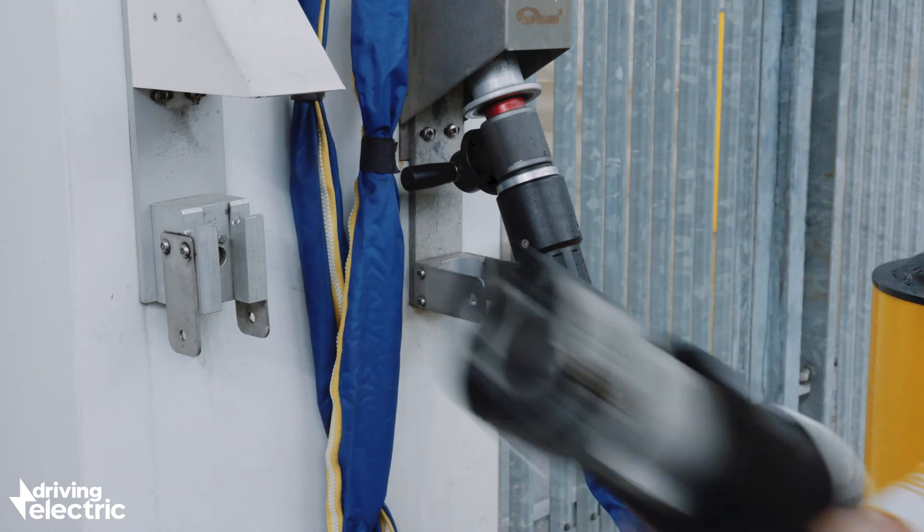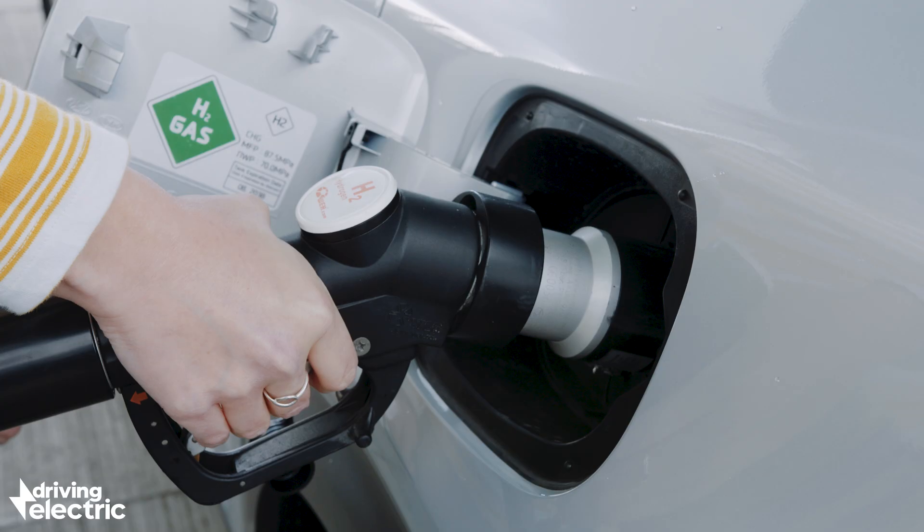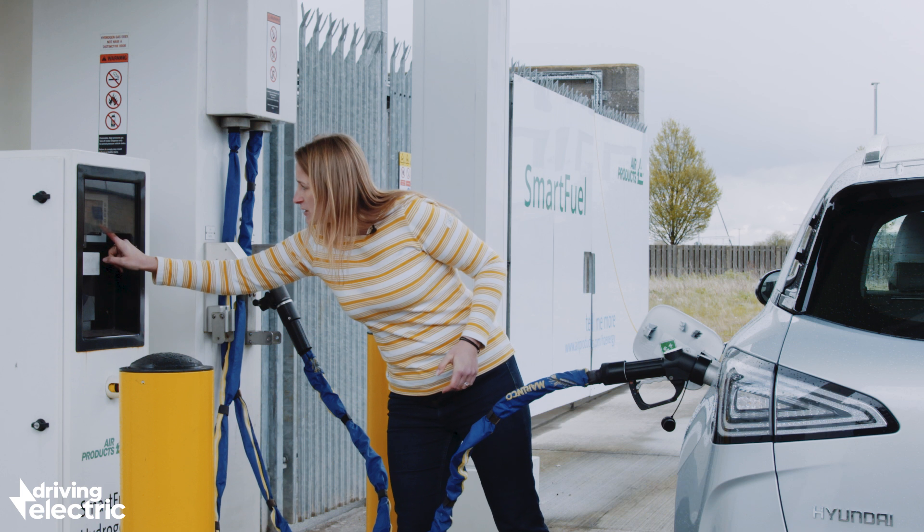You literally fill it up like a petrol or diesel car — slightly different nozzle — and then you have to lock it on and press the start button.